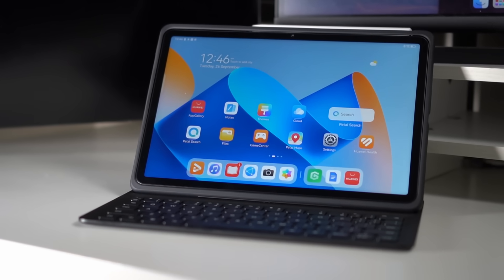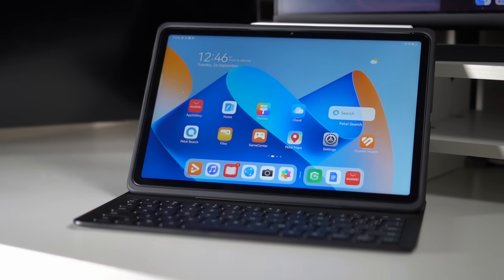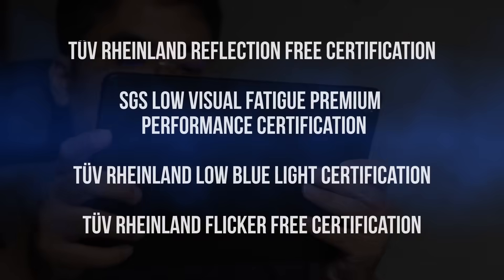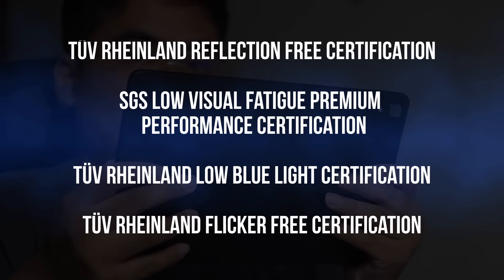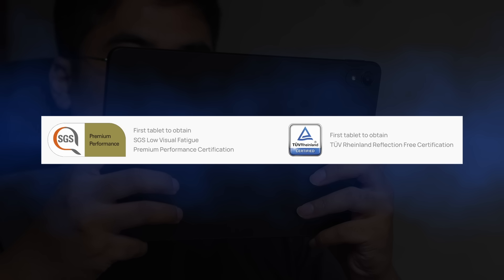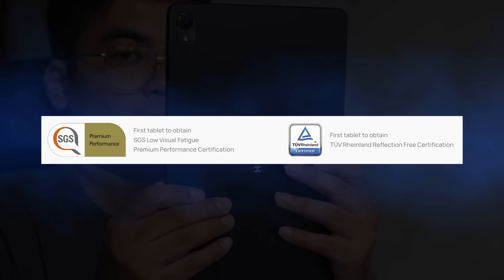Compared to the iPad 10th generation that has a glossy display, this one comes with a paper matte display and it feels more comfortable and more natural to write on. If you're using this one for school, you're probably going to use the tablet all day long. This one comes with four certifications: SGS Low Visual Fatigue Premium Performance, TUV Rhineland Reflection Free, TUV Rhineland Low Blue Light, and TUV Flicker Free Certification. This is also the first tablet to obtain the SGS Low Visual Fatigue Premium Performance and TUV Rhineland Reflection Free Certification.